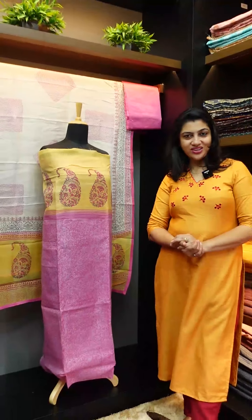Hi friends, welcome to the next video. Today I'm going to show you the collection of Benarasi Kota fabric and block print.